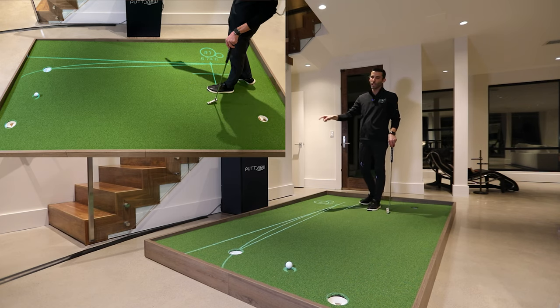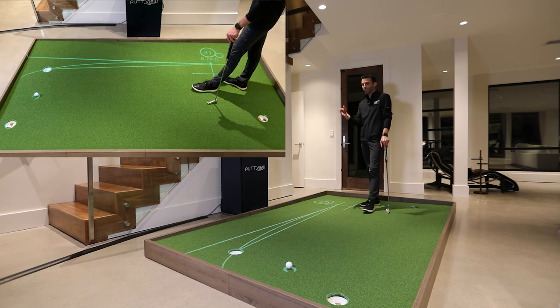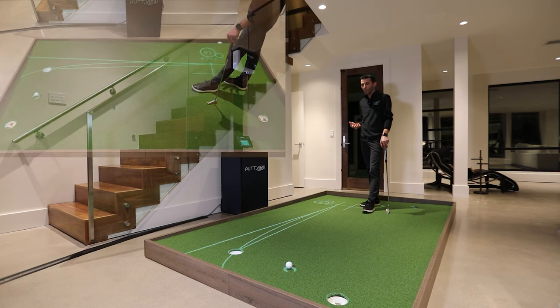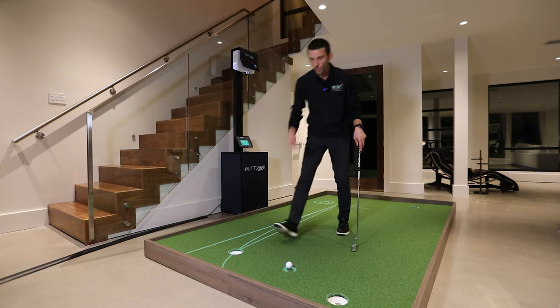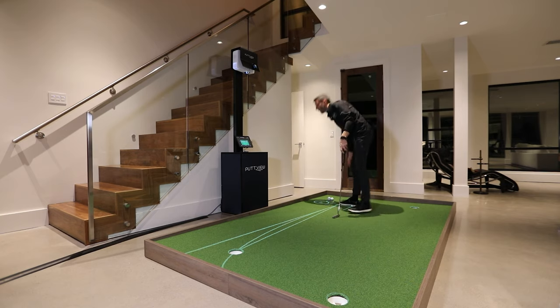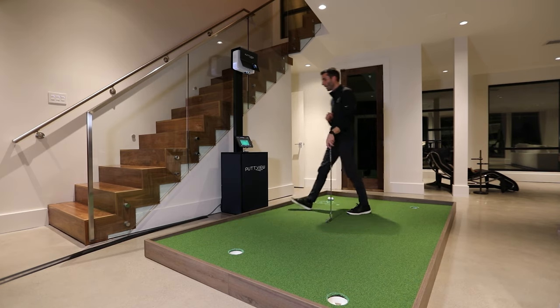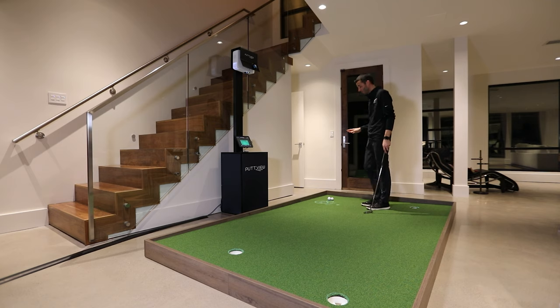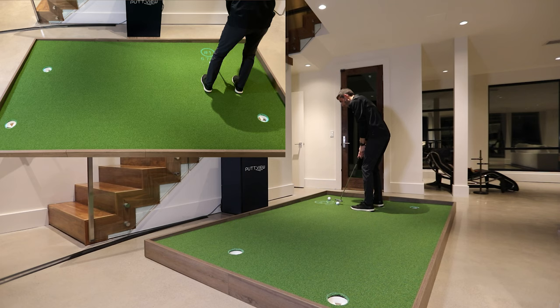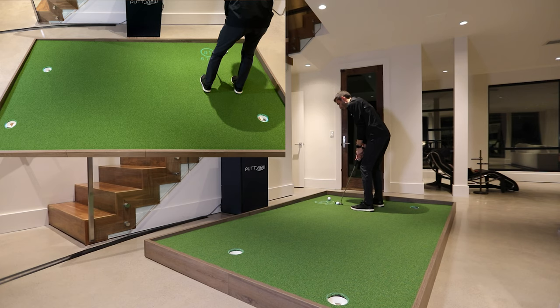That gives a representation of how that putt started offline. It actually tracks it and puts it on a map — so if I kept missing left, it would track that. You can see it's highlighted the ball. Now I want to show you what you can do once you're comfortable with these putts. You hit the 'hide all' button, which takes everything away with one tap. Now you have to set yourself up on your own — figure out your own aim line, your own setup. This is how it really transitions to taking this outdoor.